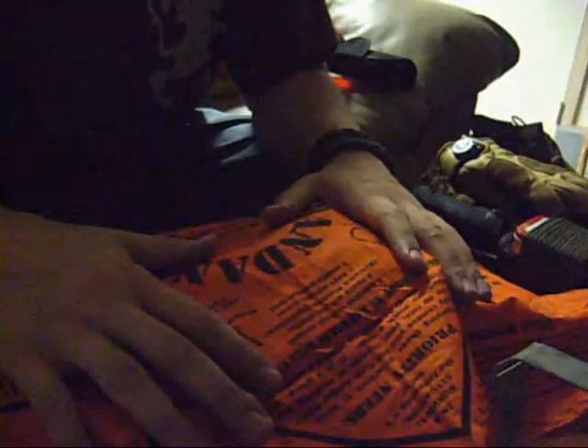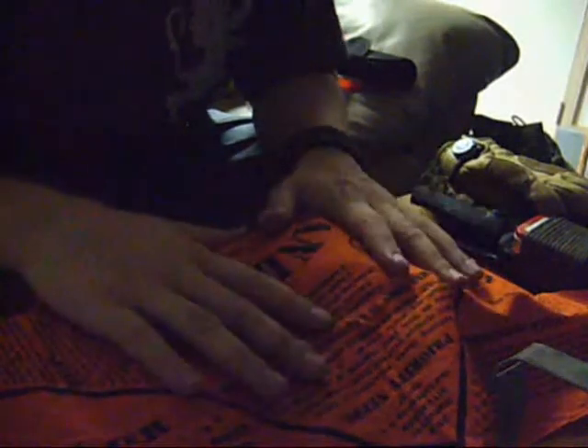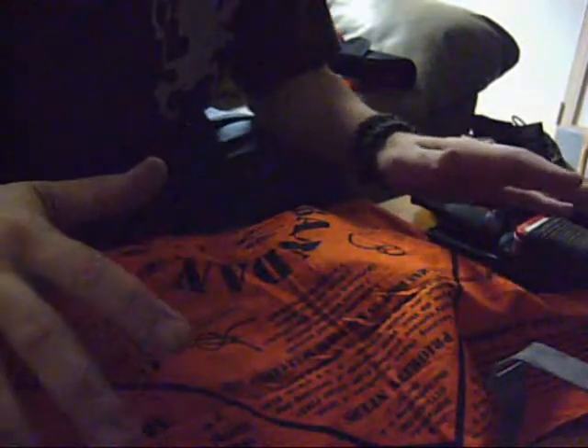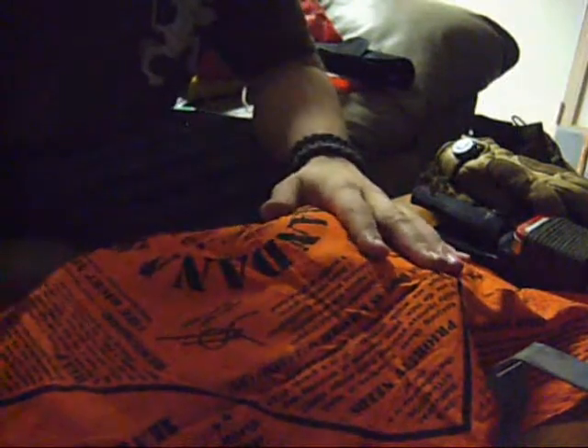This bandana is great for filtering sediment out of your water, collecting nuts and berries, and because of its orange color it can be used for signaling — just put it on the end of a stick. But what I really love about this particular one is that it gives me something to read when I'm lost in the woods. When you're really stressed out, this gives you reminders of what to prioritize — it shows various knots, how to procure and filter water, how to find your direction, how to build shelters. You can also throw it on your head to keep sweat out of your eyes.